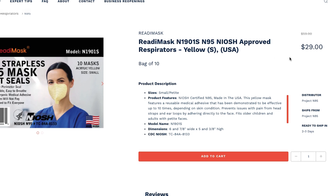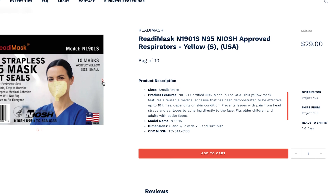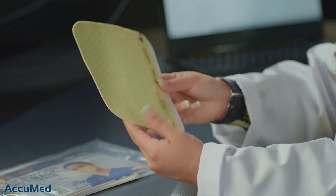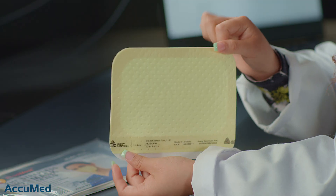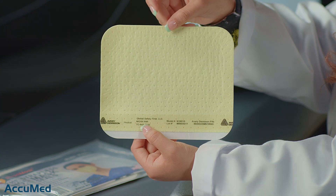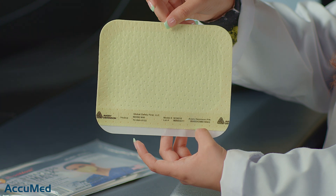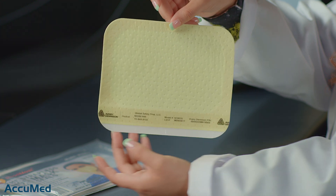They come in a pack of 10 for $29, which makes them almost $2.90 each. This listing doesn't have any ratings or reviews, so let's go ahead and try these on. This is how they look. I think this is the bottom and it goes like this. Here is the TC approval, NIOSH N95, model number, lot number, and of course the manufacturer.